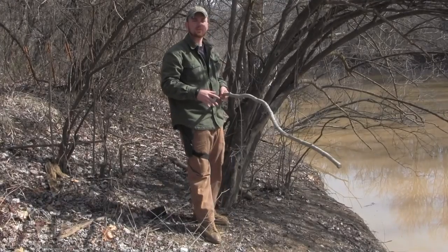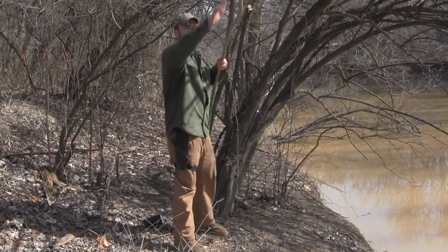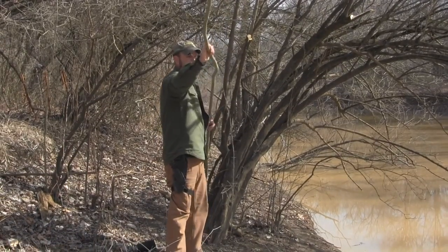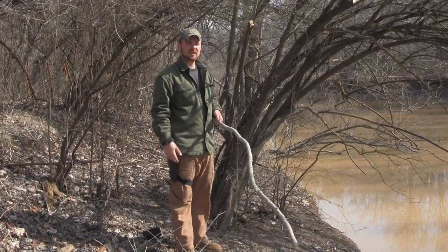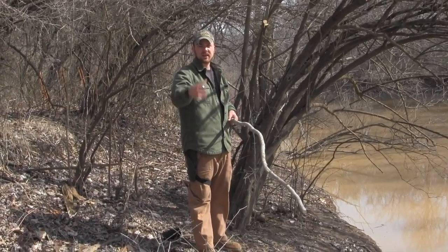After you get your stake driven, go out and find yourself a good spring pole. You want something that's got a lot of flexibility to it but also won't break on you. If you can find something that is slightly dead or seasoned and still has flexibility, that's best because it'll take less shape.